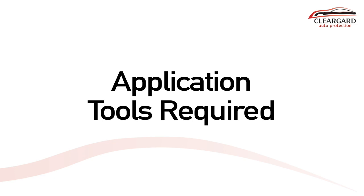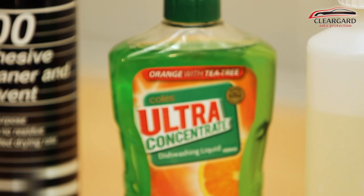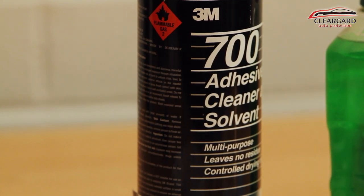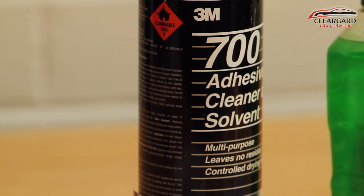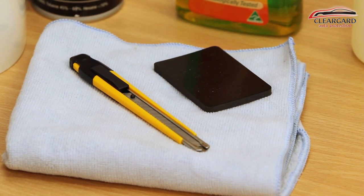Application tools required to fit this kit are: a spray bottle with clean water and dishwashing liquid, cleaning solvent — either wax and grease remover or prep sole — a microfiber cloth, a trimming knife, and a squeegee.